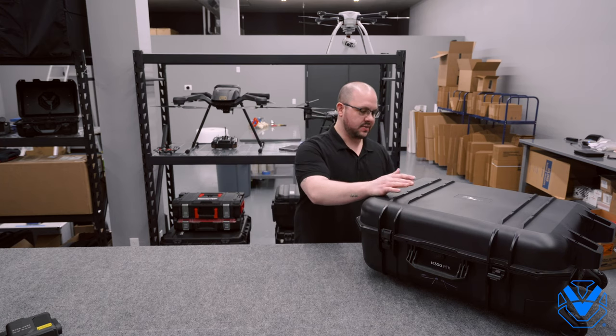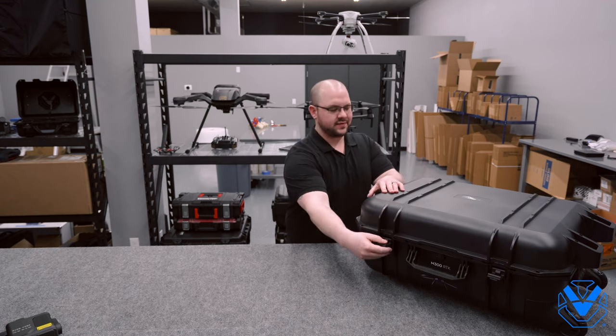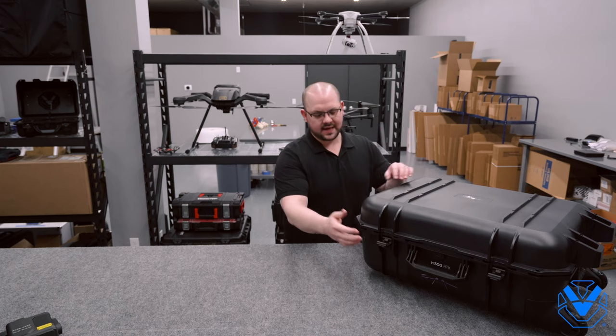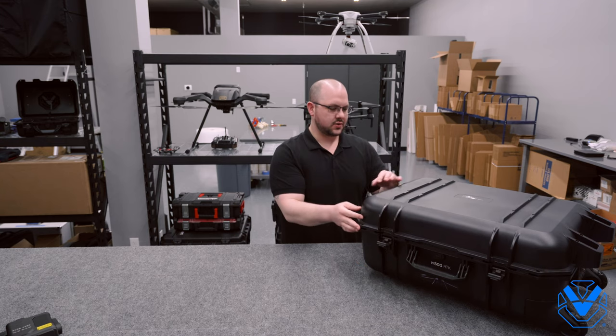So it comes in a hard case. I'm going to say it's a relatively typical DJI hard case, but this is actually pretty upgraded compared to the Matrice 200 or Matrice 210 V2. This is a true hard case, Pelican style, if you will. It's got the latches that I'm obsessed with, just like your Mavic 2 Enterprise — a really good, strong seal.